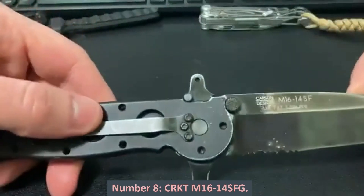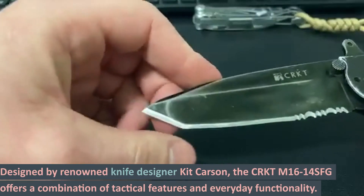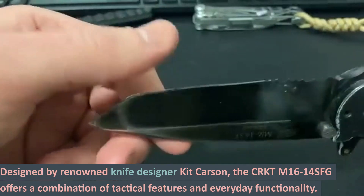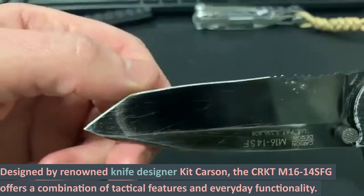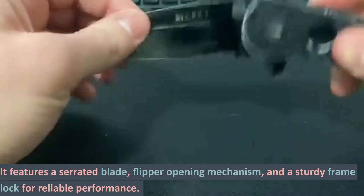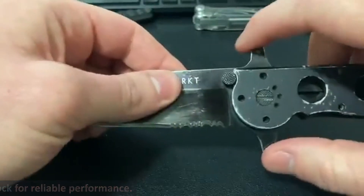Number 8: CRKT M16-14SFG. Designed by renowned knife designer Kit Carson, the CRKT M16-14SFG offers a combination of tactical features and everyday functionality. It features a serrated blade, flipper opening mechanism, and a sturdy frame lock for reliable performance.